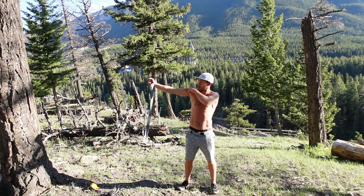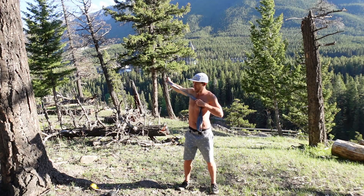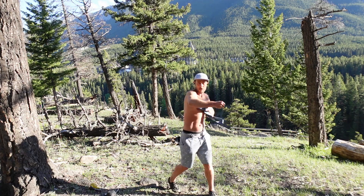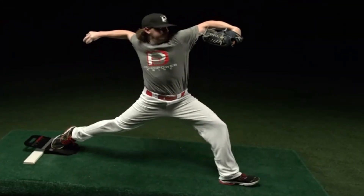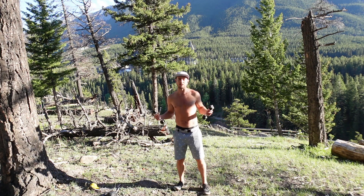This is my pec insertion into my humerus, coming down and pulling like this as I come back. I want to treat it like an elastic that's going to allow me to recoil and come back — I want to work that recoil.